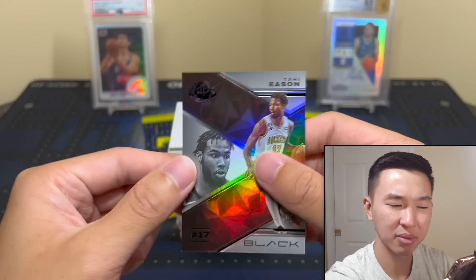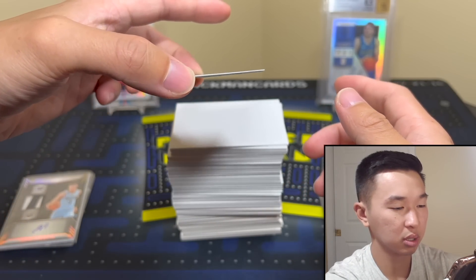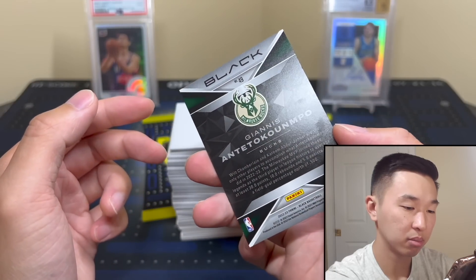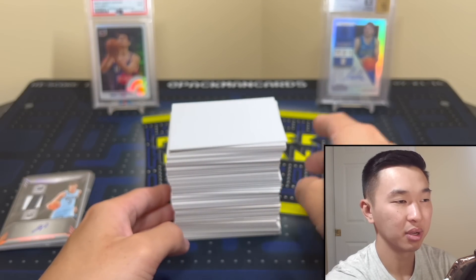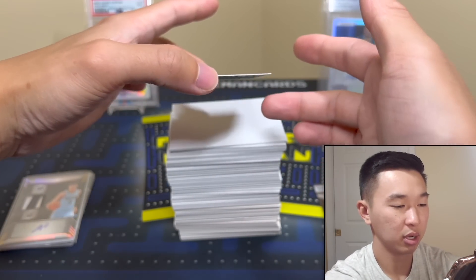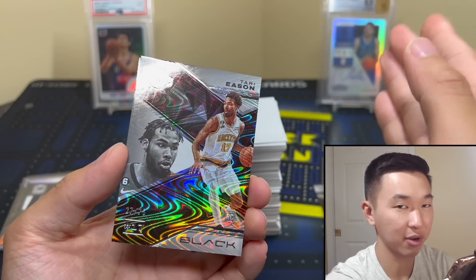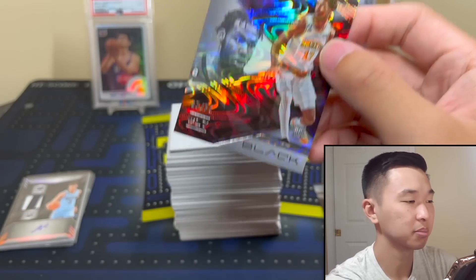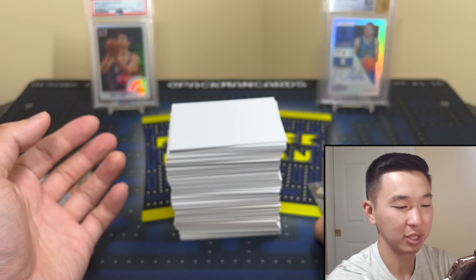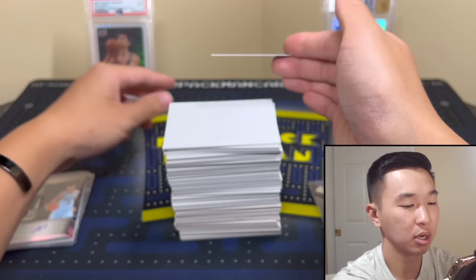Card number one from box two: rookie Tari Eason. I don't know why they took the numbering away — I would have at least kept it numbered even if you had to up the print run. Now it's just a base card, unfortunately. Next card: Giannis — these look great, I like them a lot, nice design. Now our numbered cards finally. Last year the base was numbered to 149 and this year they said no, we want more. So bye-bye numbering. Tari Eason again, /75.